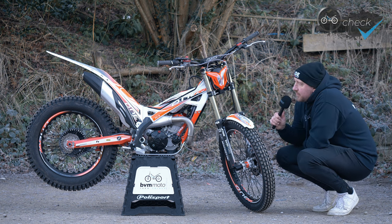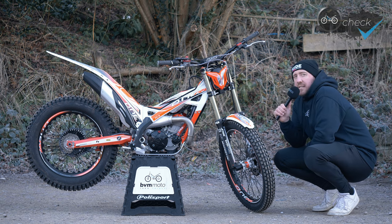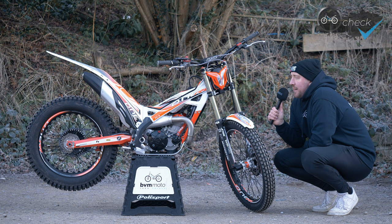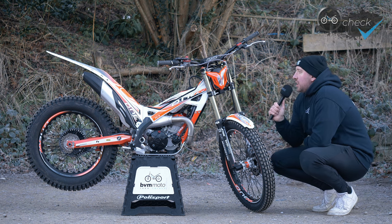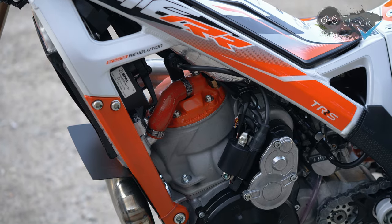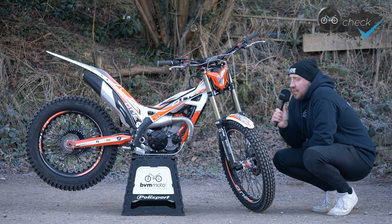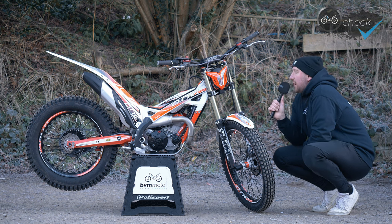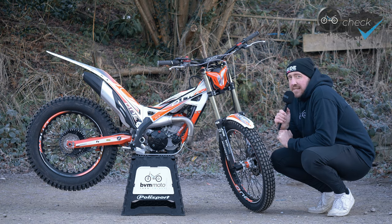As you'll be able to see, we've wrapped the bottom of the tank in some heat shield protection, just to keep the tank as cool as possible and allow the petrol to stay nice and cool so the bike's performance won't change. I'm going to be doing some long days on the bike where it'll be running for around nine hours or so, and the tank can get a little bit warmer which can warm the fuel — so we're just trying to get the best performance out of the bike.